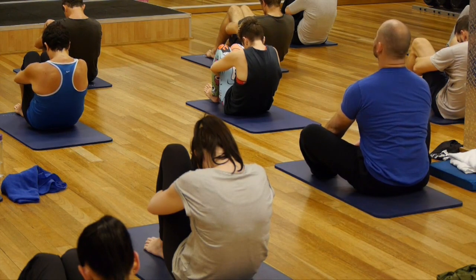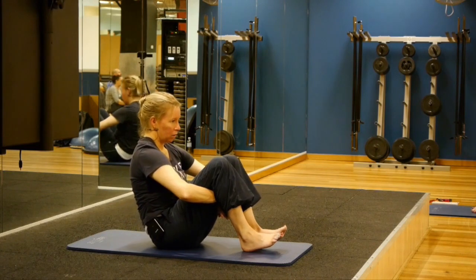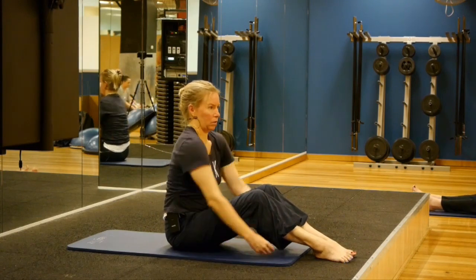When you're ready to come out, take a nice deep breath in, gently pull on the arms, kick up, let go, and roll the shoulders the other way.